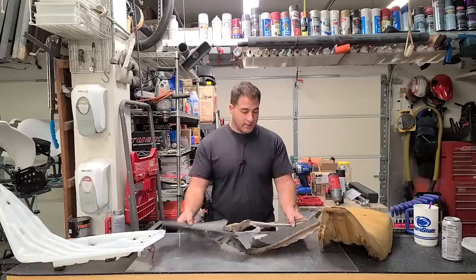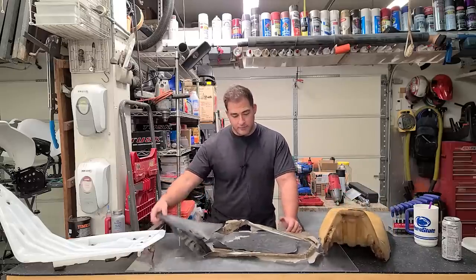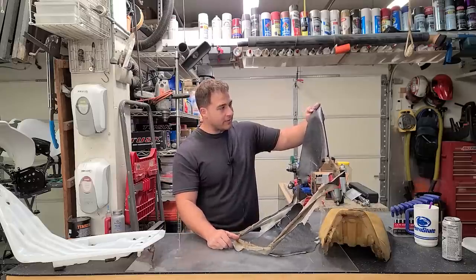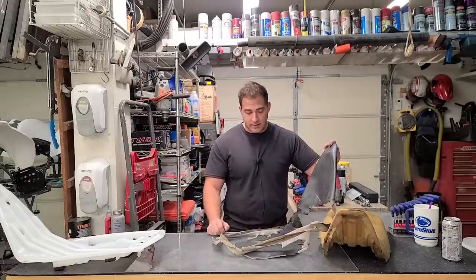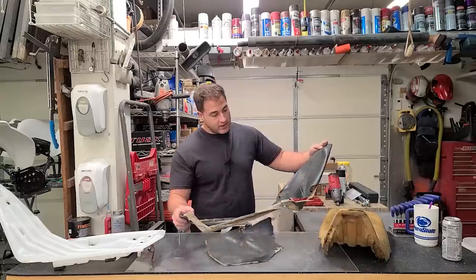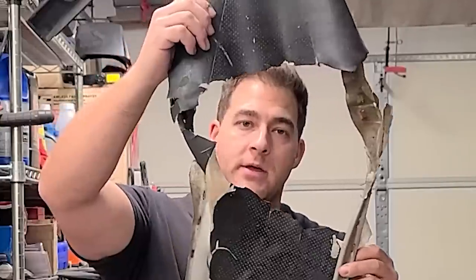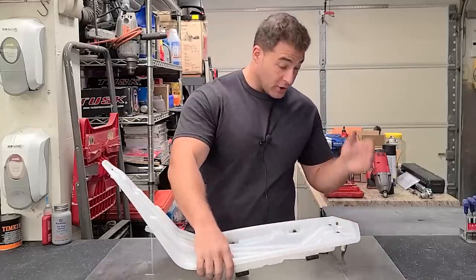I'm not sure what to ask for it — the seat foam is too far gone, I'd feel like a scam artist selling that. But the seat cover is in pretty good shape; it could be stitched up, and being that it's original and discontinued from Yamaha — probably like 120-130 dollars new but you can't really get them anymore — I'd say around 100 to 130 bucks shipped. Just trying to get what I put into this machine out of it and help somebody out in the community. Anyway, we do have a brand new seat foam and a really cool seat cover from Moto Seat — I'll show you those in a second.